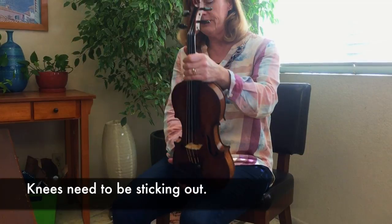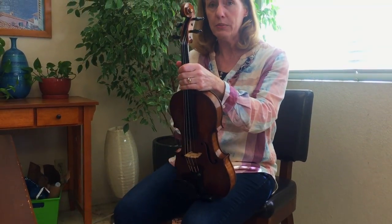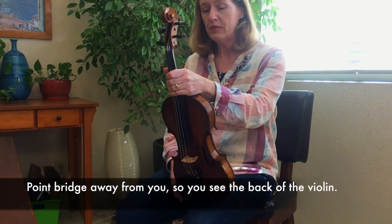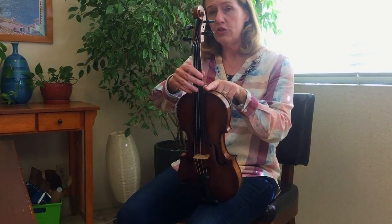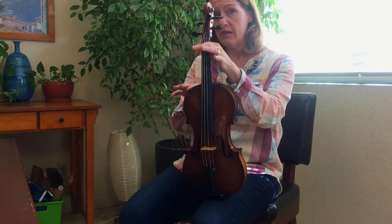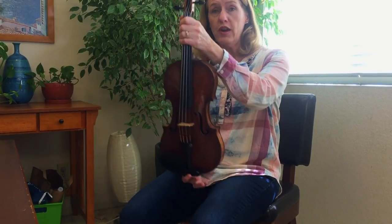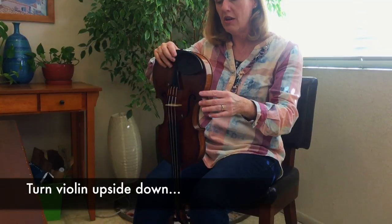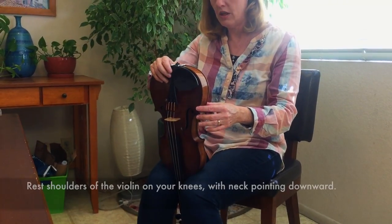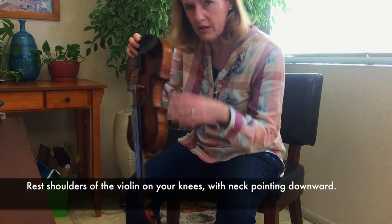Then you're going to take your violin and you're going to point the bridge away from you. These are the shoulders of the violin right here. You're going to turn the violin upside down and you're going to rest the shoulders on your knees. Very careful of course — make sure there's nothing down here.